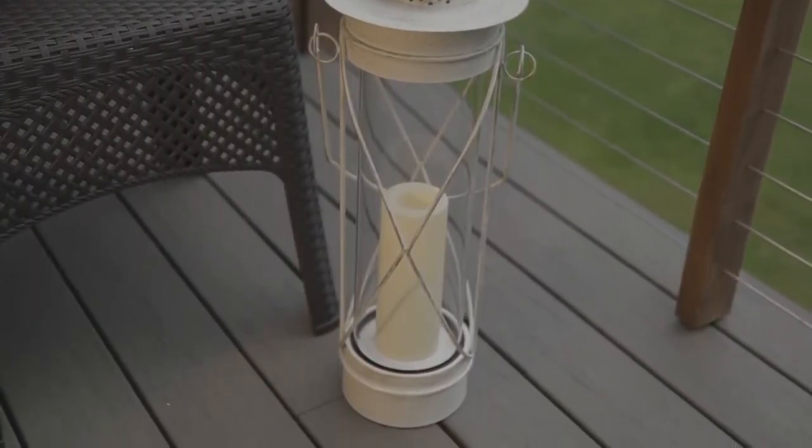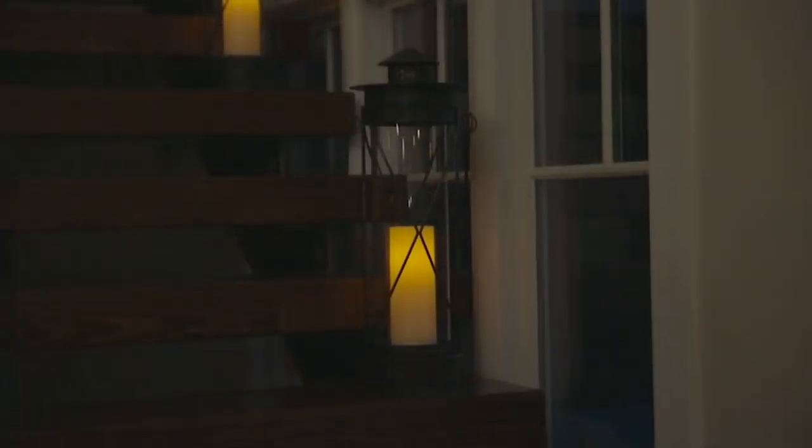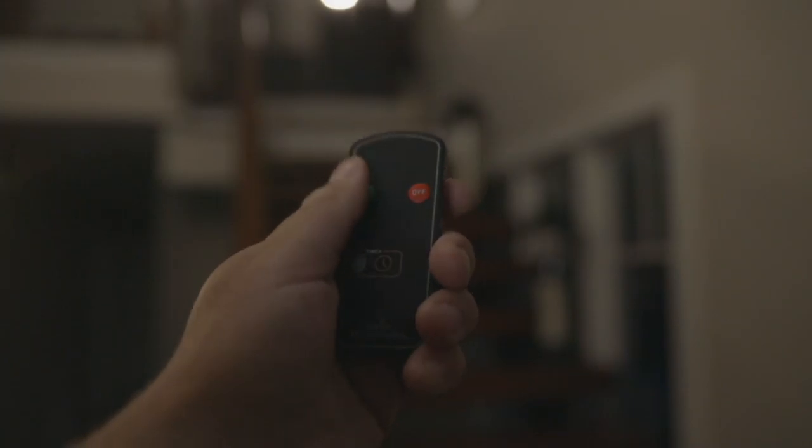I usually see this lady in church but sometimes I get to see her on QVC. It's Sue Clark Overton, who is our expert from Candle Impressions, and we're going to talk about our 23-inch metal round lantern with a remote.